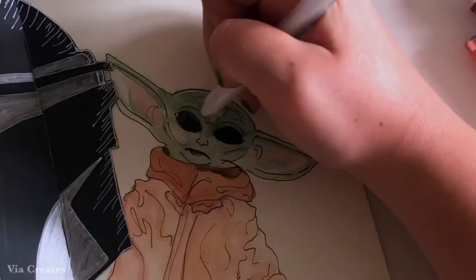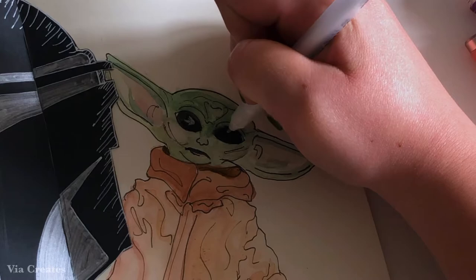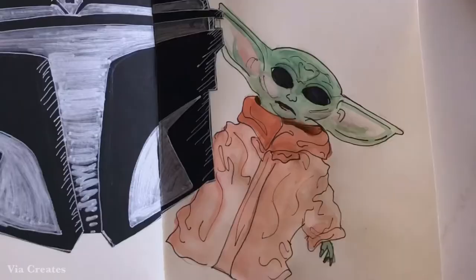Since it'd be a little creepy to leave his eyes just black, I'm using my white gel pen to create a highlight. First I drew basically where I wanted to go, and through a process of drawing and then smudging out the gel ink I was able to create a nice highlight, which then I used the white gel pen once more to draw little dots on.